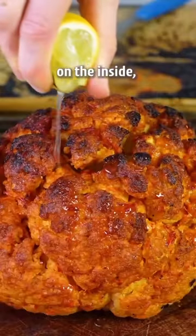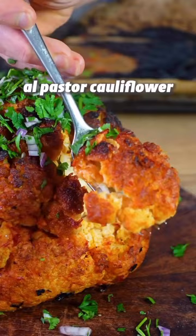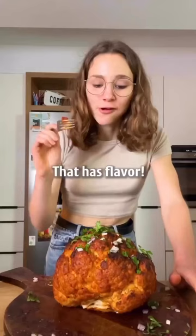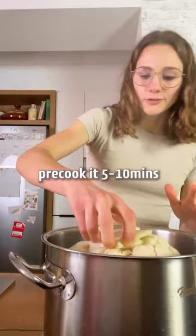Cooked to perfection on the inside, spicy on the outside — this is an al pastor cauliflower that turns a vegetable into a real highlight with big flavor. The cauliflower is naked and the water's boiling, so pre-cook it for five to ten minutes.